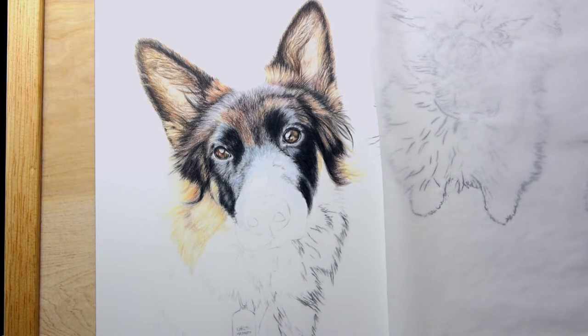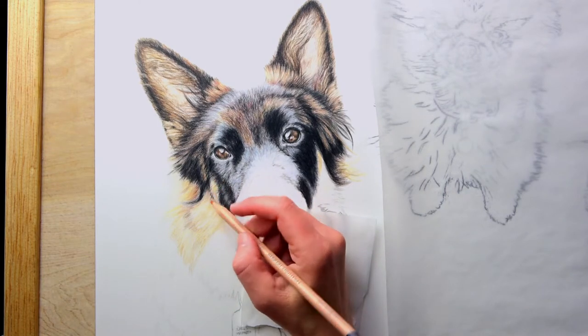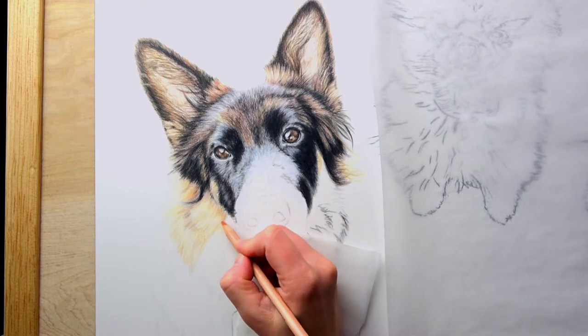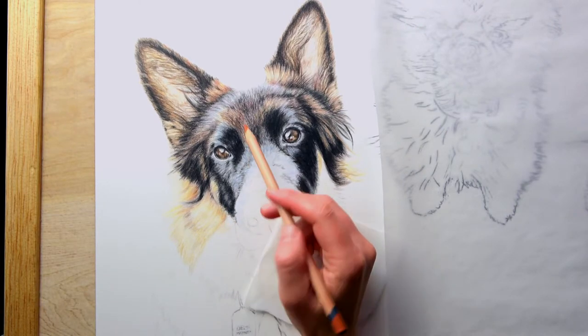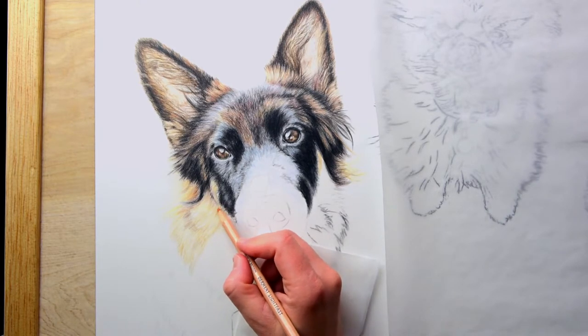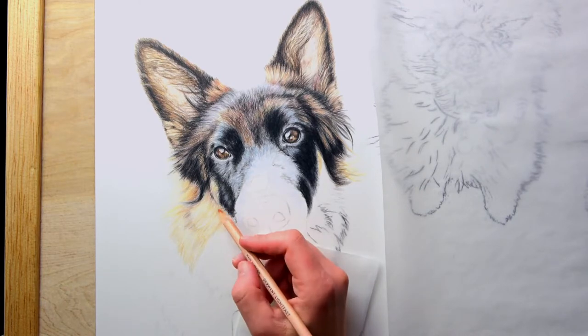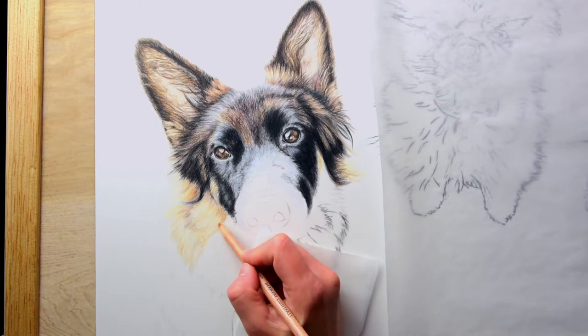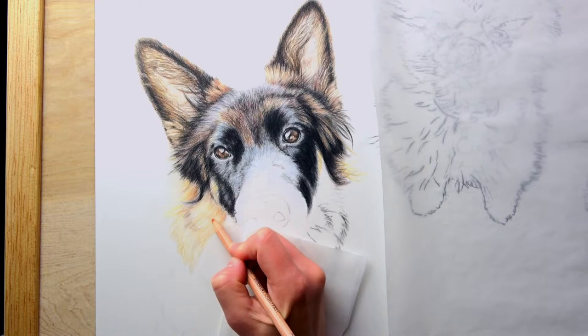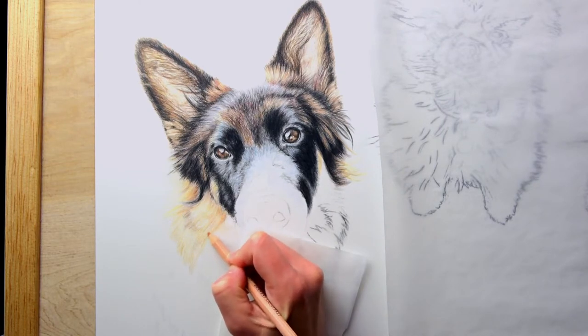I'm looking for burnt sienna or maybe Mars Orange. I put in a little bit of orange here — this is Mars Orange from Luminance. I want to call them unusual colors, like orange or blue. There's some blue right here, and I even added some purple and some maroon up in the forehead. I usually apply those kinds of colors in the beginning so it's not so obviously orange or blue or purple, although sometimes it might be, depending on how the light shines on the fur. Here I'm applying Mars Orange to one of the base layers so it won't be so obviously orange, but it's going to give it that pop and a nice glow to the fur.